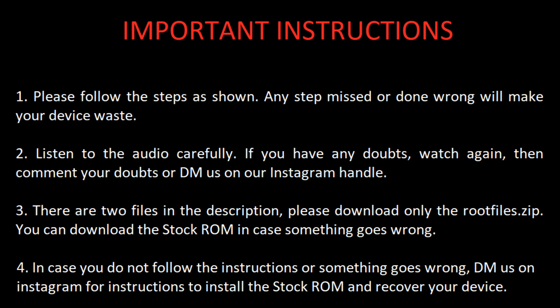There are two files in the description. Please download only the root files dot zip. You can download the stock ROM in case something goes wrong. In case you do not follow the instructions or something goes wrong, DM us on Instagram for further instructions to install the stock ROM and recover your device. Please do not hesitate to ask your queries.